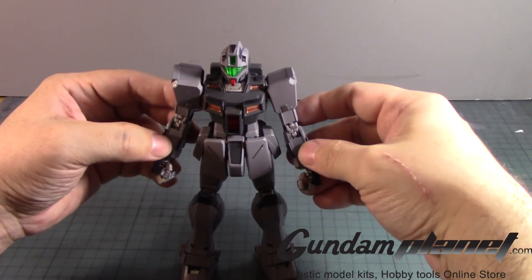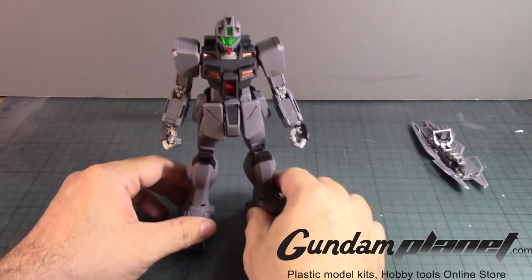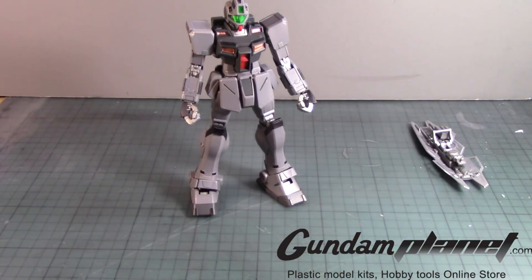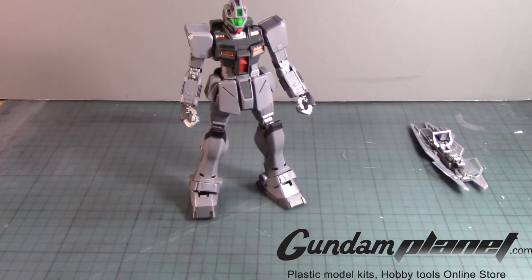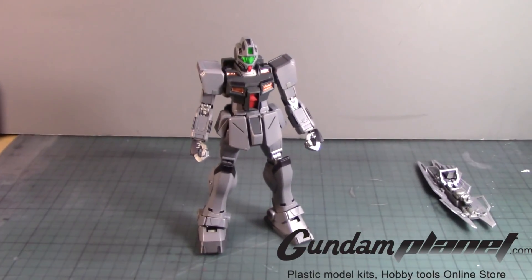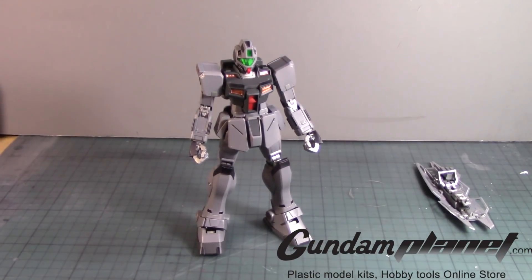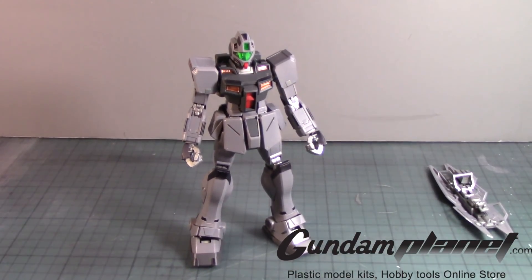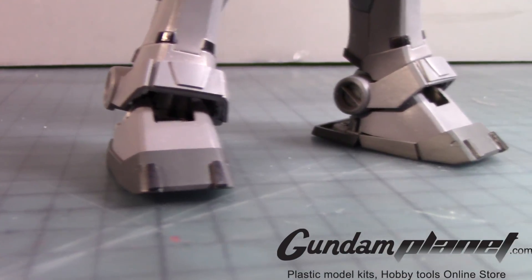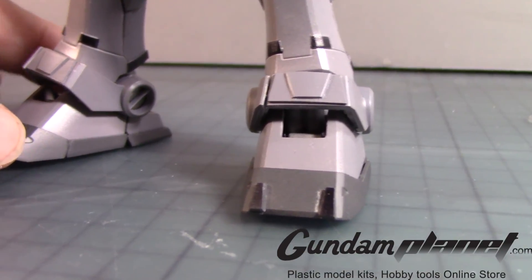There we go, and there you have it - the 1/100 scale master grade GM Command Black Ops unit is now complete. What do you think of that? Alright, so here's a close-up of the kit - you can see there.